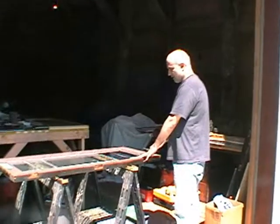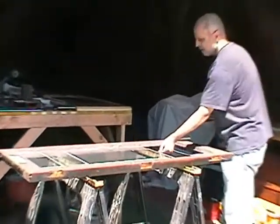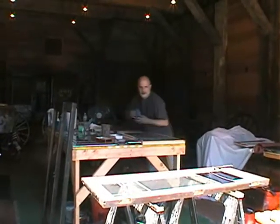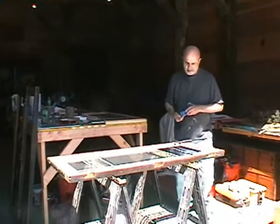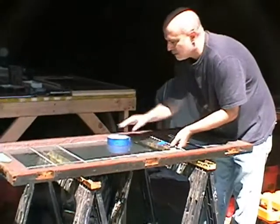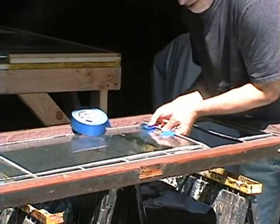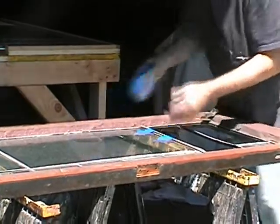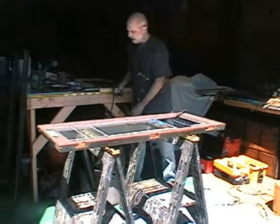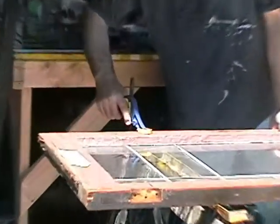So this is the window that's not done yet. What's been done is that it's been taken out of the house. I'm going to do one thing first — tape the glass together so it doesn't fall out while I'm removing it from the frame. Then I'll clamp it to the table so it can't move around.